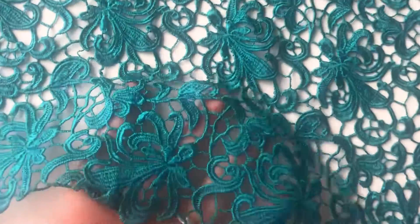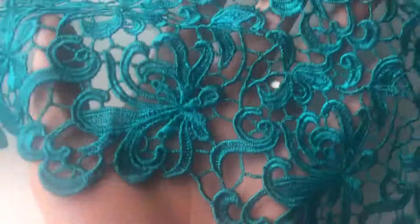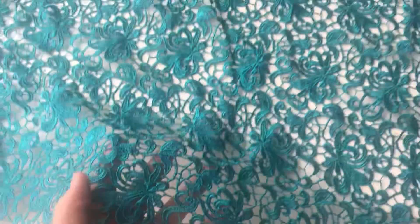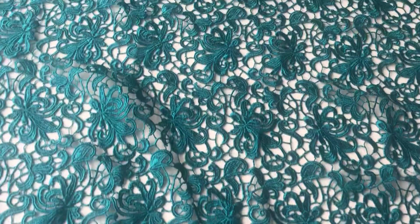Good afternoon from Bridal Fabrics. This is a teal coloured capure lace that's available in a range of other colours. It's called Rees. It's got matching scalloped edges,